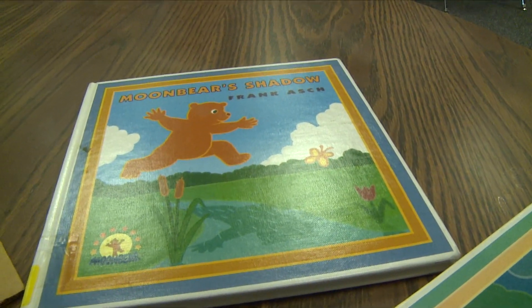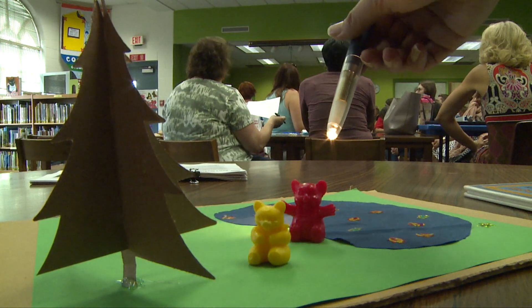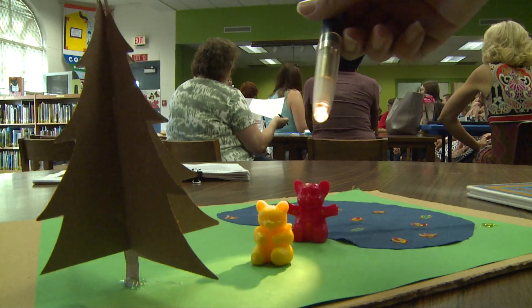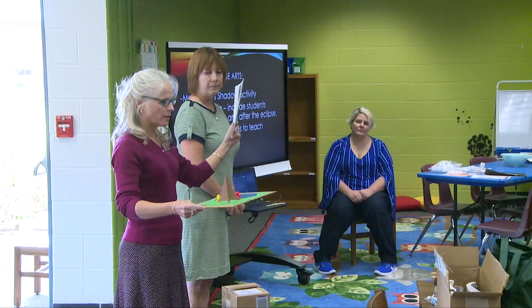There's a storybook called 'Moon Bear Shadow' and this is geared toward the younger children. You go through the story, you could read it to the children, and they could play with the shadows. There are five copies that you would use with this book.